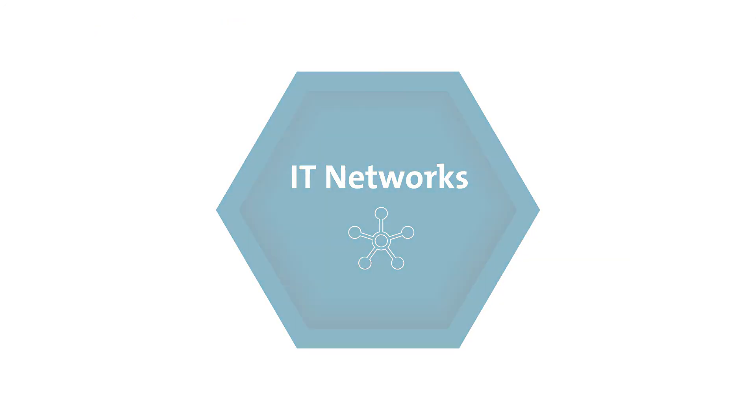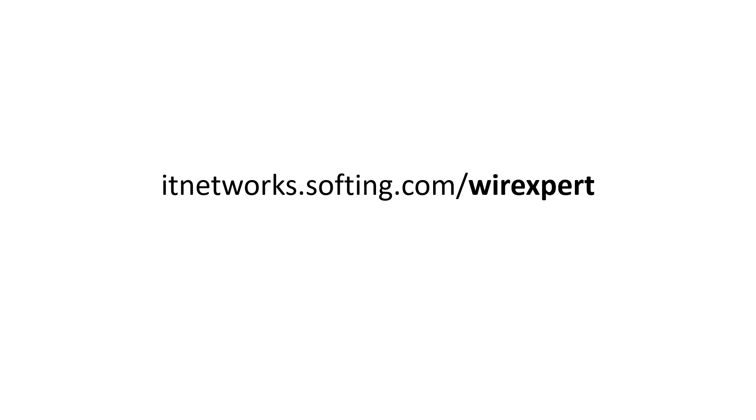Have a look at the other videos or visit our website to explore the other various features of WireXpert. Thanks for watching.